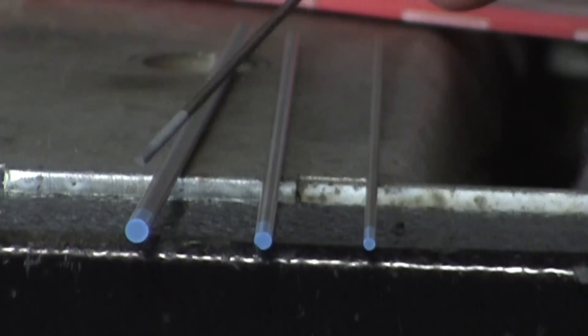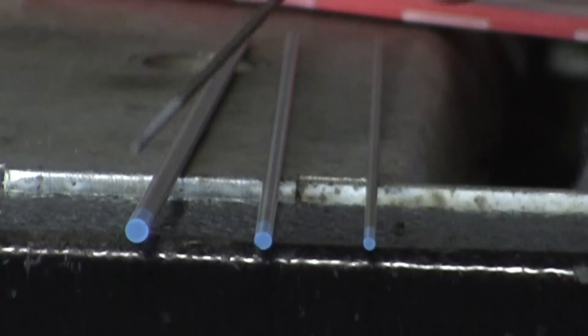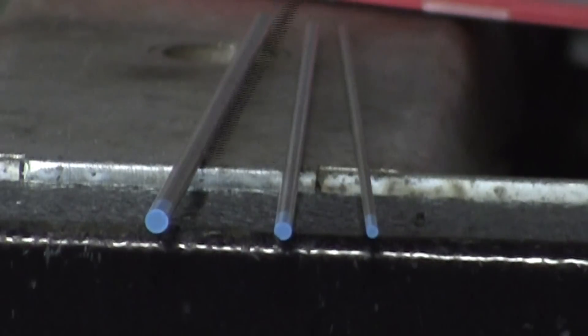For the 1/8" electrode, limits are about 400 amps — again, ballpark numbers. So 100, 250, 400 — these are the three most basic diameters you're going to come across.